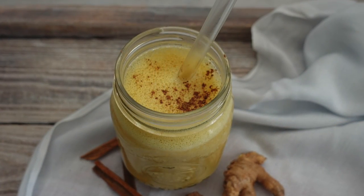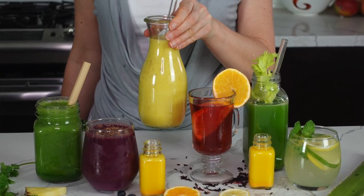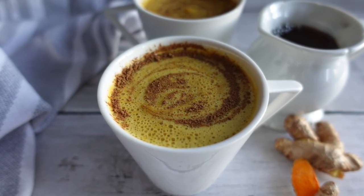Golden milk is the perfect cozy fall and winter drink. Since I made my seven anti-inflammatory drinks video, which you can find linked below, everyone was asking me about golden milk. So today I'm making golden milk two ways. Let's dive in.